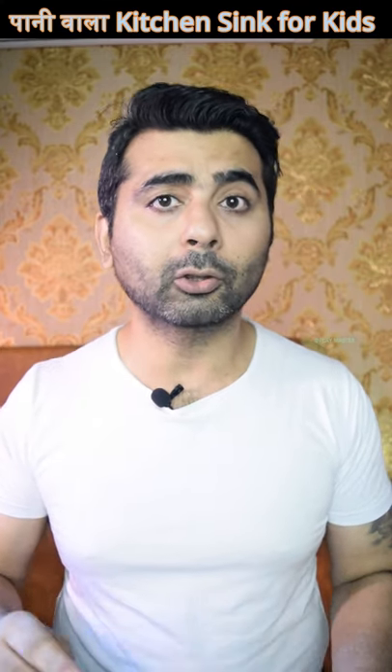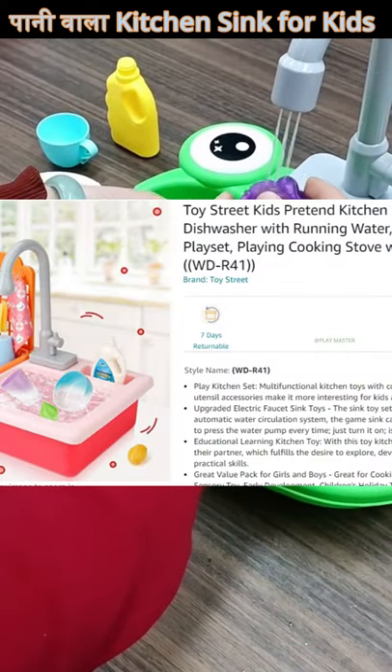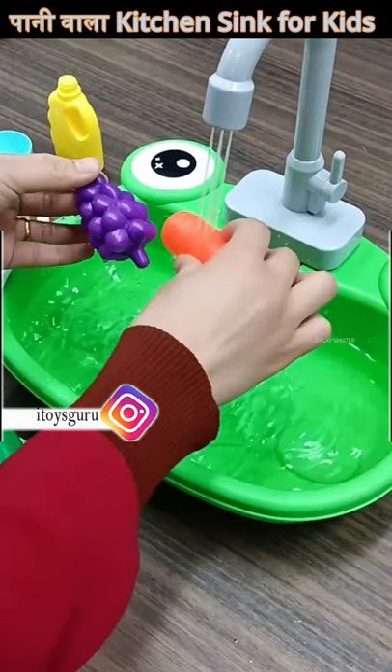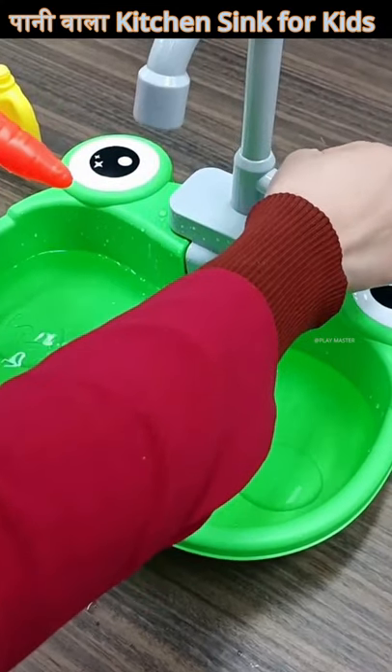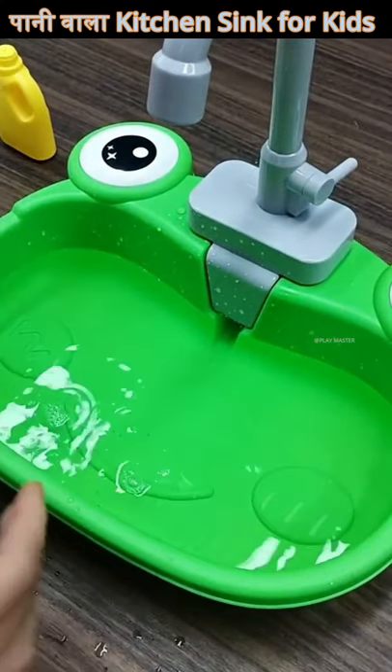The quality is very good and you can buy it from Amazon and offline. Amazon and offline prices are not much different. You can buy it from anywhere, but if you can negotiate a little bit on offline prices, then you will be able to buy it at online prices.